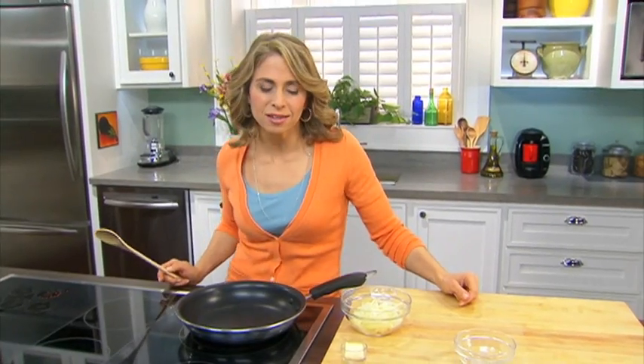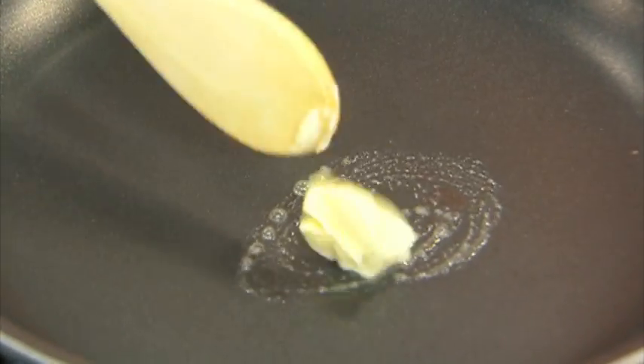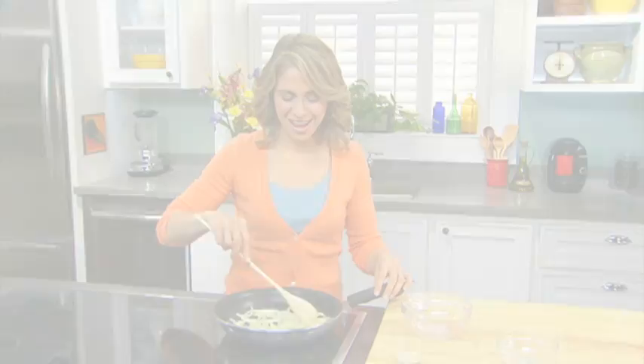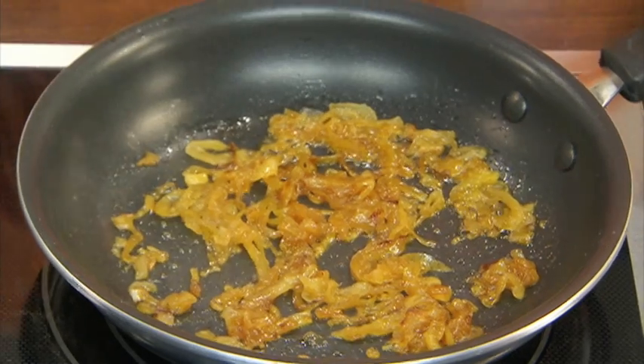Here's a quick tip on how to caramelize onions — it's easier than you think. First, just add some margarine to a nonstick skillet, then add your thinly sliced onions, and you're going to cook these until they're nice and brown and translucent.